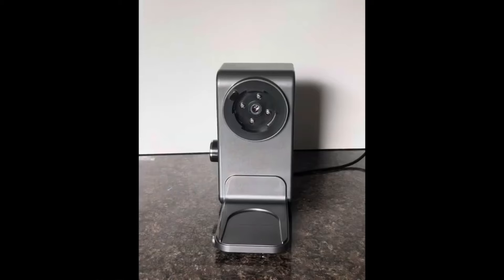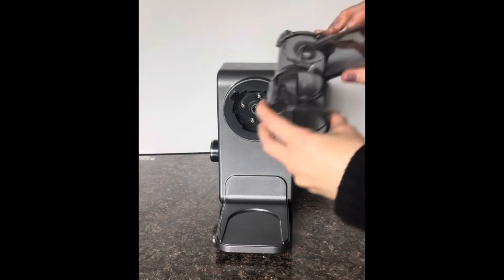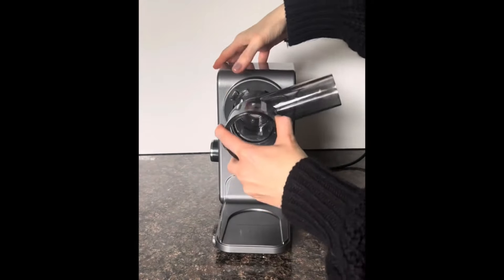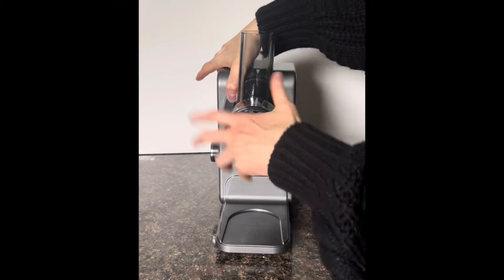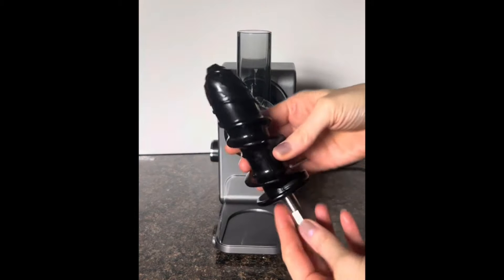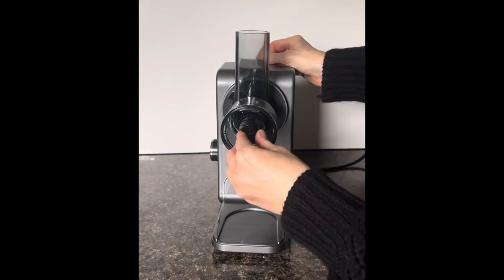Now I'm going to guide you on how to put this together with a little walkthrough. This is the main unit. First, you take this piece, and you can see there is a button — you simply push it in and then click it into place. Next up, you take this piece and push it in until it clicks.